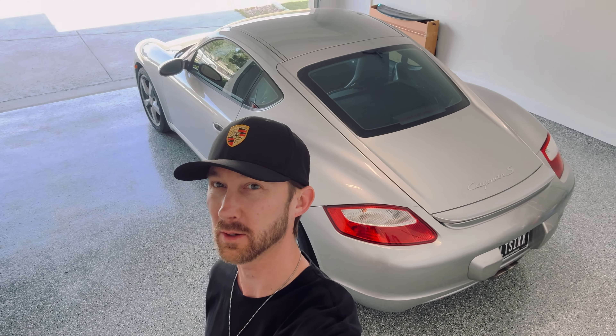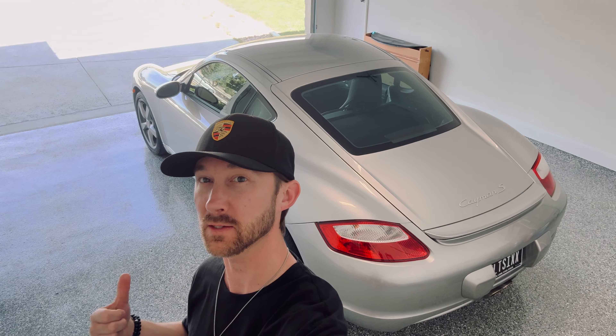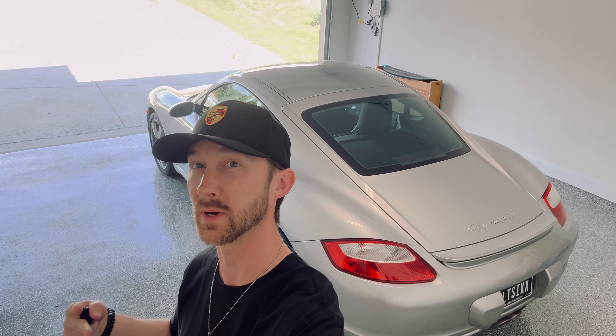Welcome back to the channel. Today we're going to be working on another maintenance video, this time on the 987 generation Cayman S. I have a 2006 Cayman S that we're going to be working on today and what we're doing is changing the drive belt. This car has extremely low mileage, just over 13,600 original miles, so I'm doing this today not based on mileage but simply based on the age of the car.